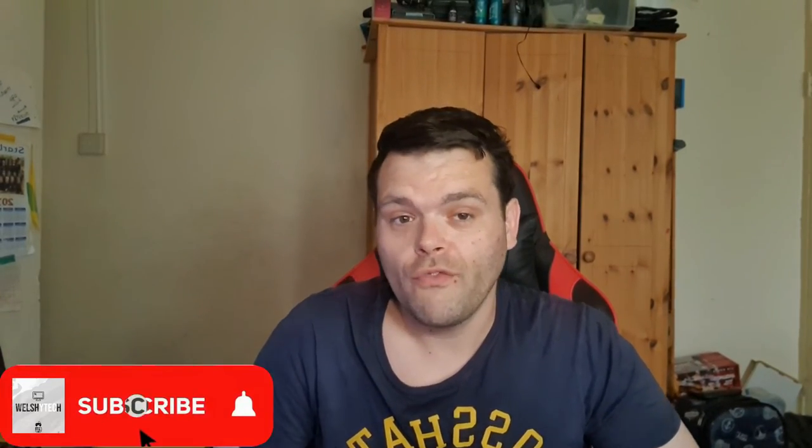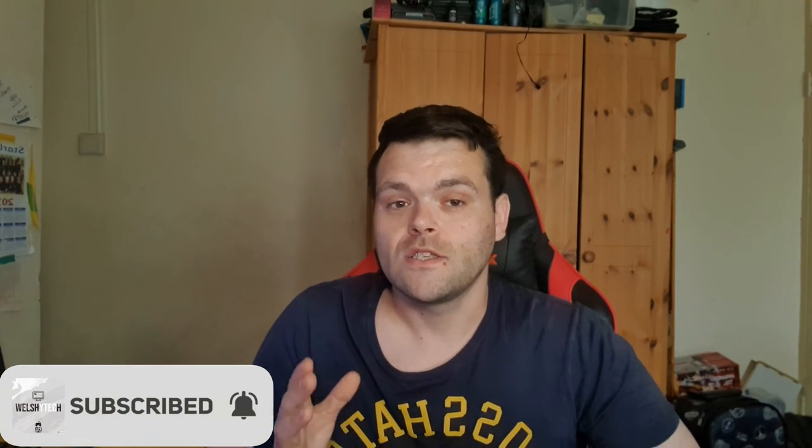This is Richard from Welshie Tech. I hope you enjoyed this video. These are my specific five tips — if I had known them when I started building computers, they would have helped me a lot. But everyone has to learn somewhere. Don't forget to subscribe, like, and share. Also, go check us out on Facebook at Welshie Tech, where I upload videos and the latest tech news.